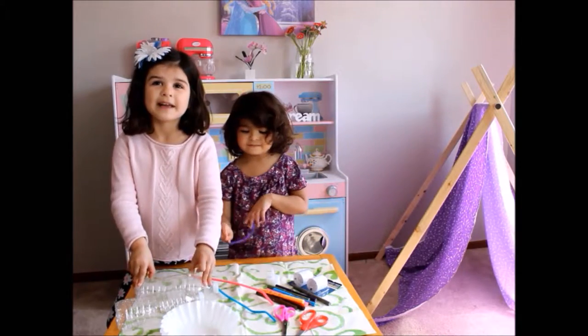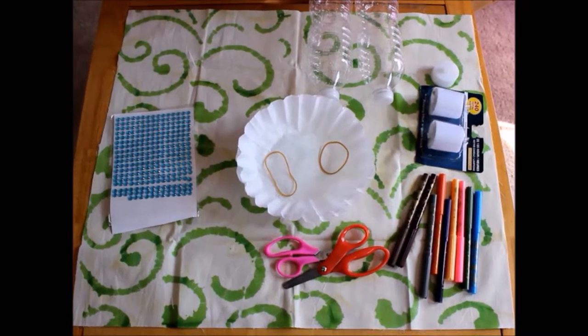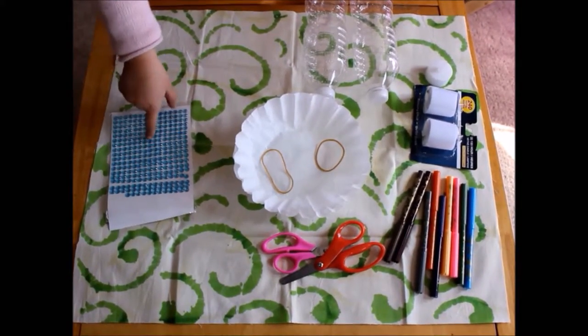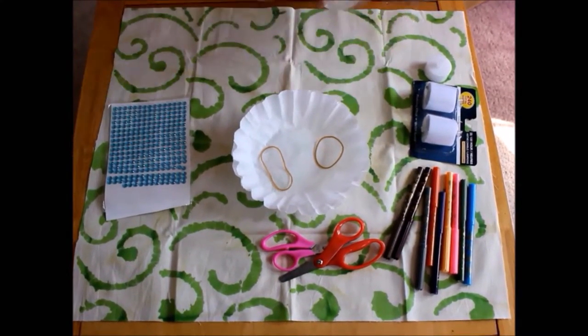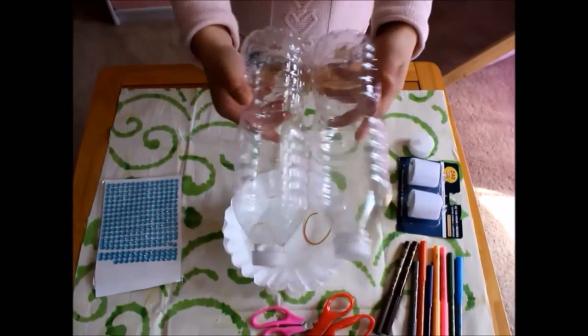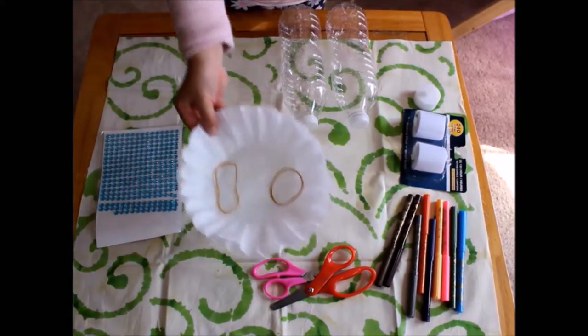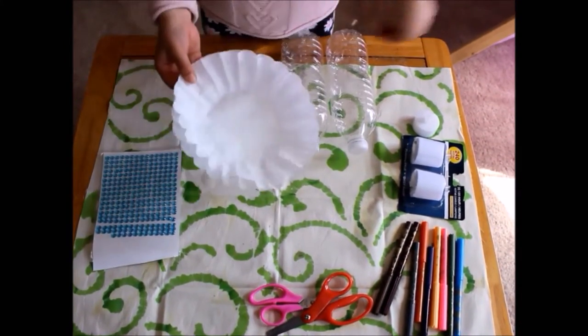We are going to be making a lantern. You will need a hole puncher. You will need gemstones if you're going to decorate them. You will need two bottles if you're doing two of them, one for your sisters. You will need two rubber bands because we're making two.